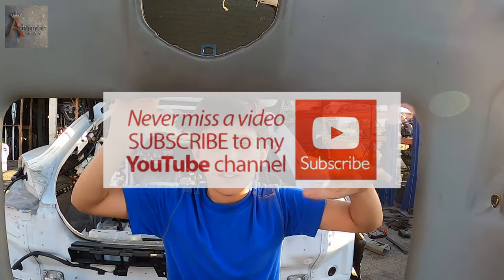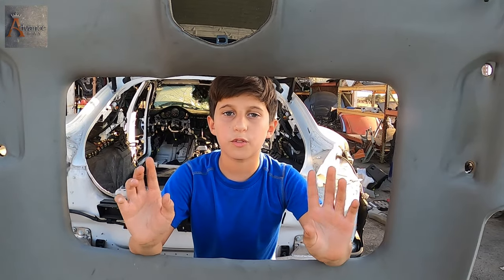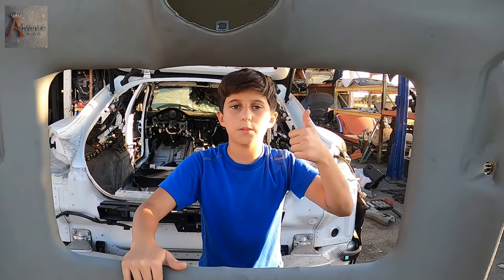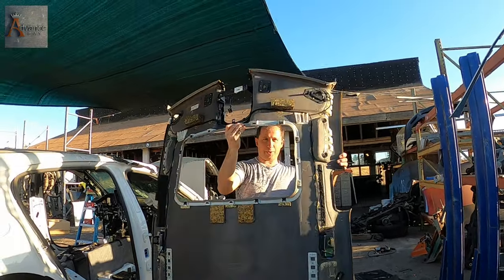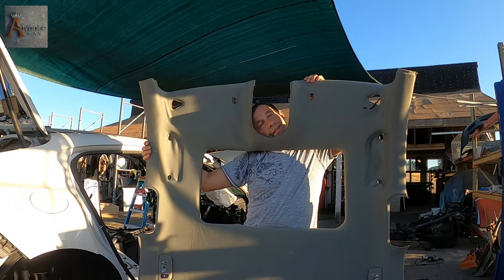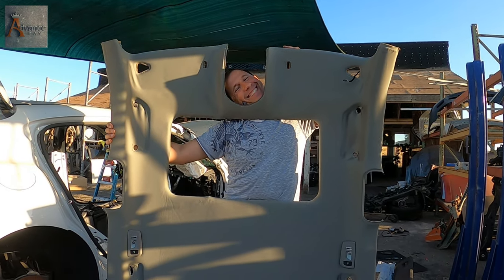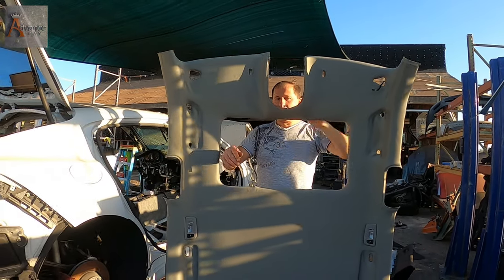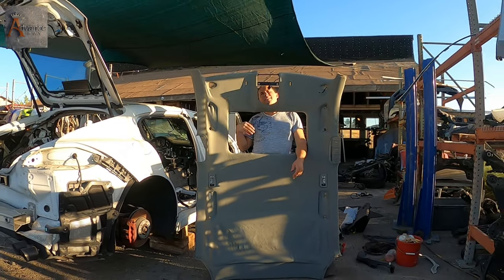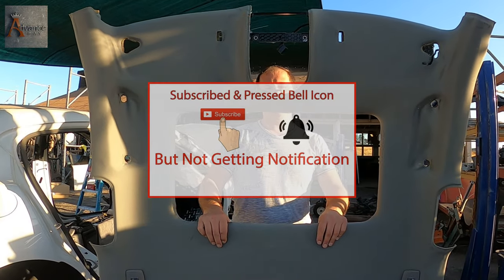Hey guys, thanks for watching. Don't forget to subscribe, ring the bell, and comment. The first 10 comments on all the Porsche videos - we're gonna do a raffle giveaway. Thanks for watching, don't forget to subscribe, ring the bell, and give a big thumbs up. Bye. It's time for a thumbnail - how about I take a thumbnail with you? This is how the thumbnail is gonna look like. Turn off the camera.